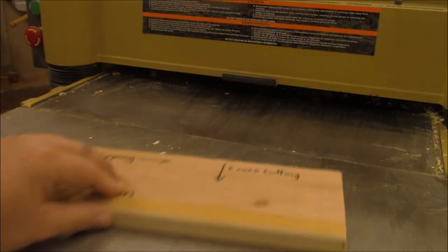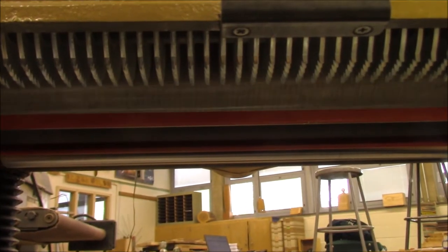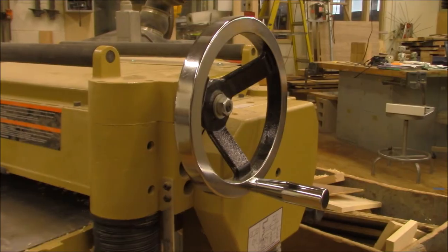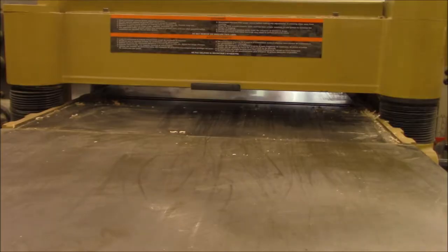Plane boards this way, not this way. Keep your hands away from the rollers that are inside the planer. Do not change the depth of cut while a board is inside the planer. Never look inside the throat of the planer while it's running.